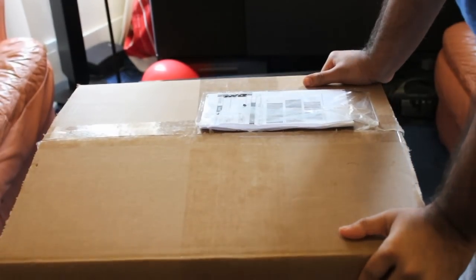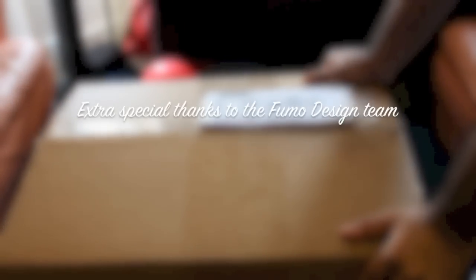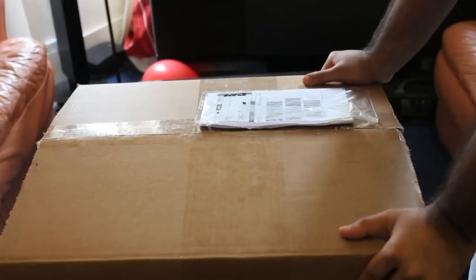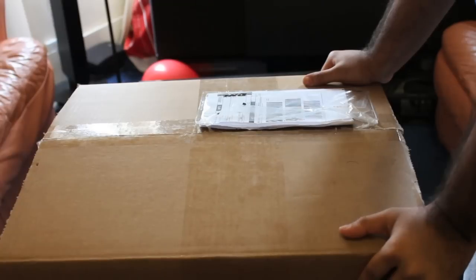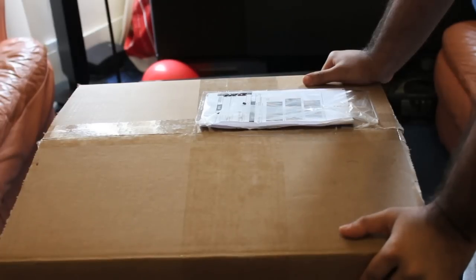We have here the Fumo Tank, straight from Fumo Design in Florida. I ordered this just over a week ago. It took about a week to get processed and built, then shipped in three days from the US to the UK. I was given a dispatch email from DHL on Monday. Today is Wednesday the 28th of March, and I received it just this morning.